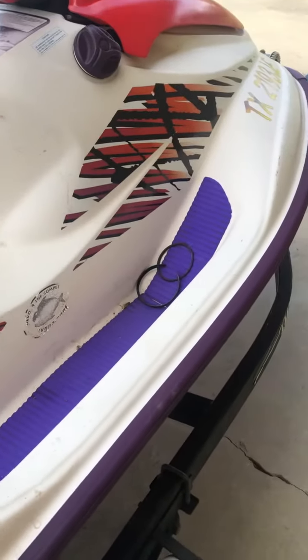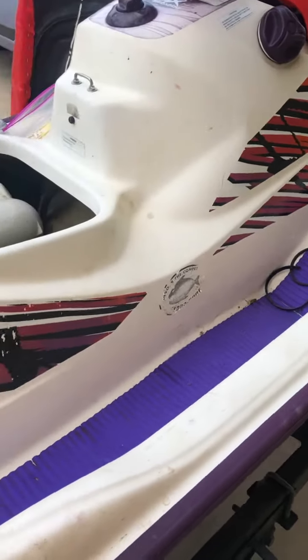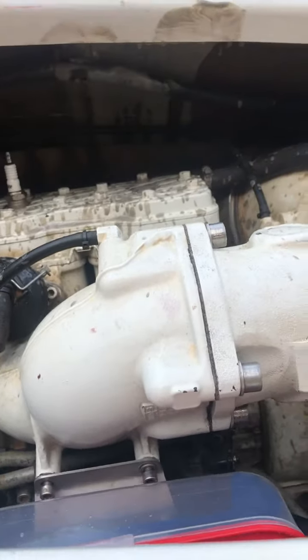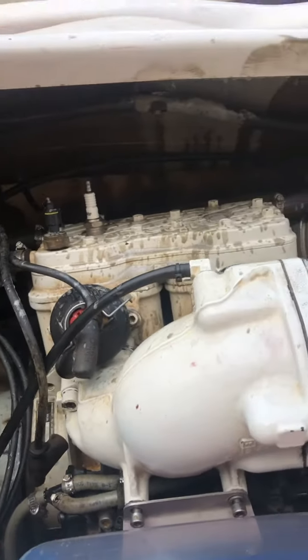Here we've got a 98 Sea-Doo GSX with the 787 Rotax. I've had it running previously. It didn't run very well, but it ran. I took it out on the water.